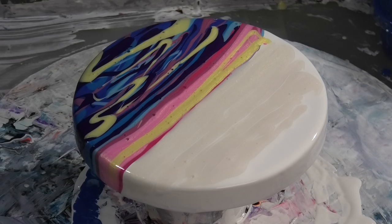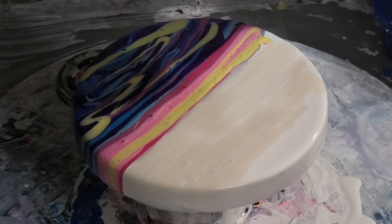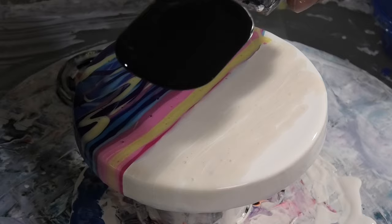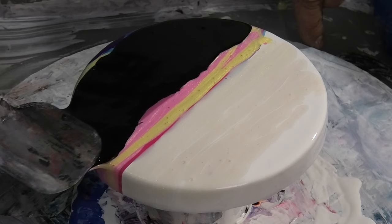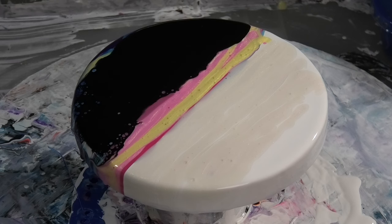I'll grab my swipe tool — I'm going to put some selectivator on it. That's a chameleon selectivator. If you want to see how I made it, I'll pop it up on the screen. I'm going to leave that on quite thick — like two or three times more than what you'd usually put on. I'm going to go across the bottom section. You'll see how long it takes for the cells to pop up because there's so much selectivator there, which is what I want.